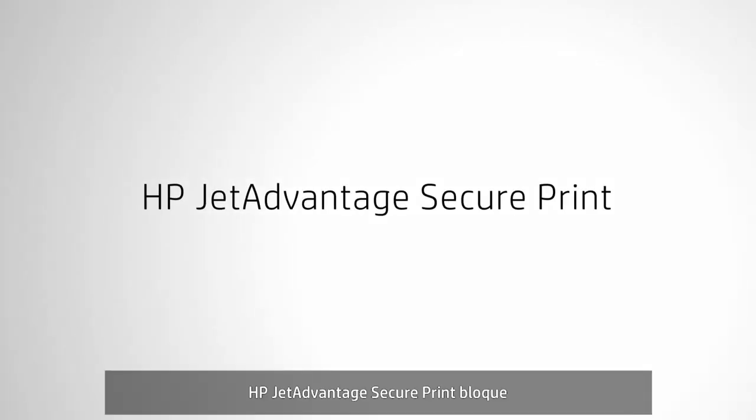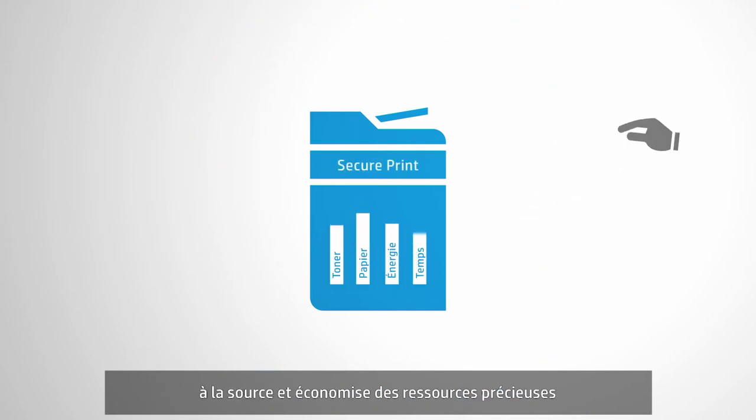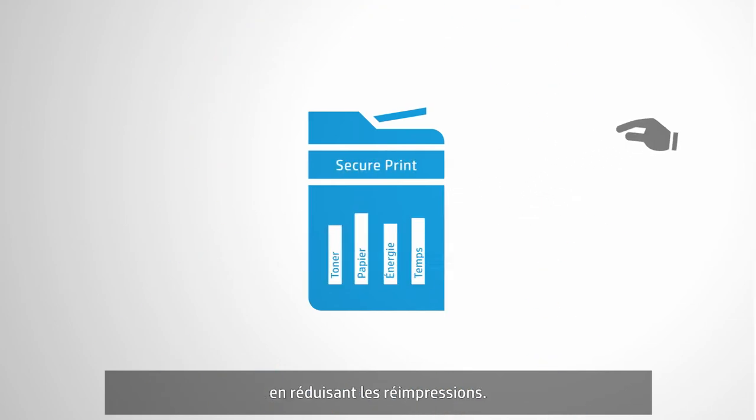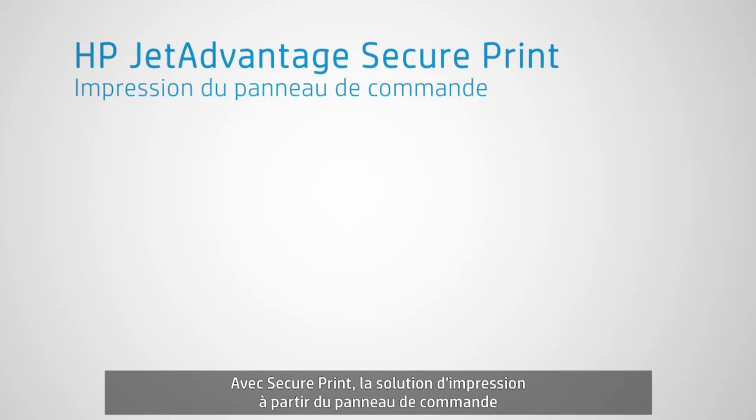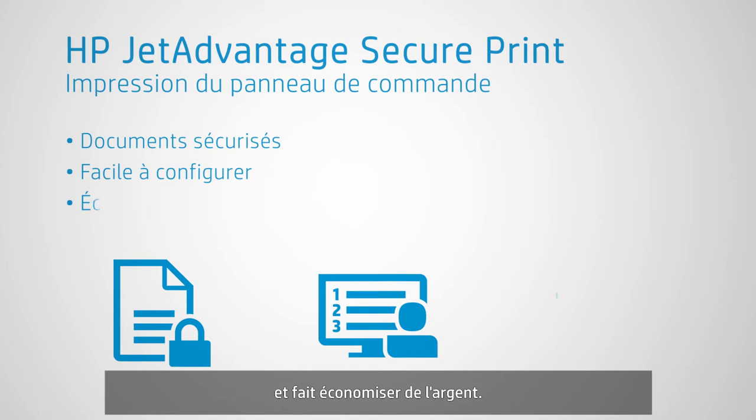HP JetAdvantage SecurePrint helps stop confidentiality breaches in their tracks and can save valuable resources by cutting down on reprints. With SecurePrint, you get a pull printing solution that secures documents, is easy to set up, and can save money.